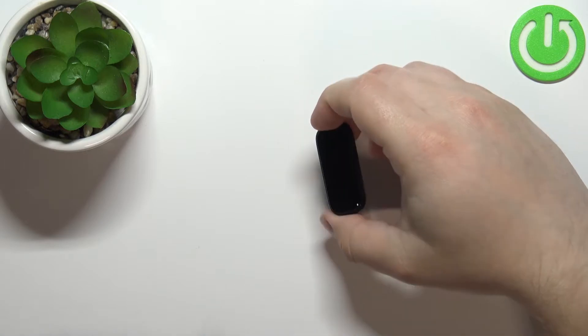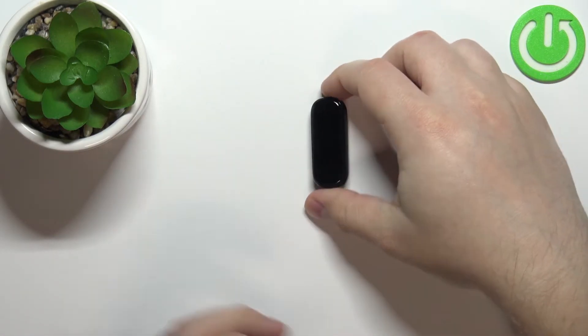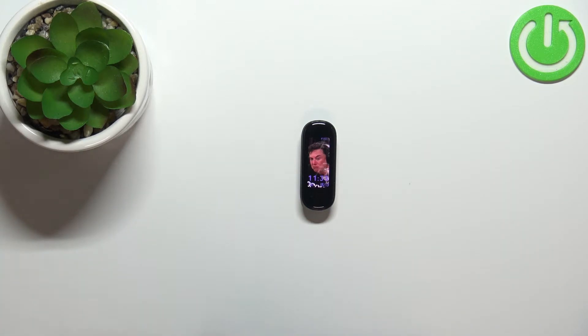I'm just going to show you how it works by putting my finger on the sensor right here. But because of that, my results might not be too accurate, so be aware of that. Now let's continue with the measurement.